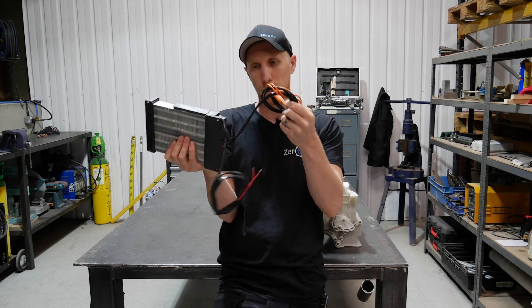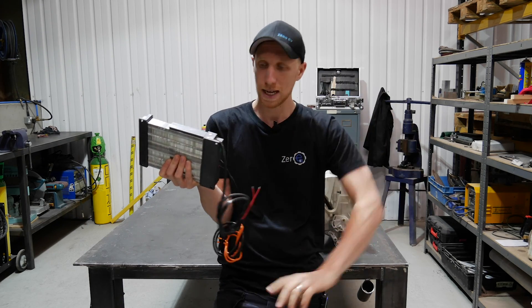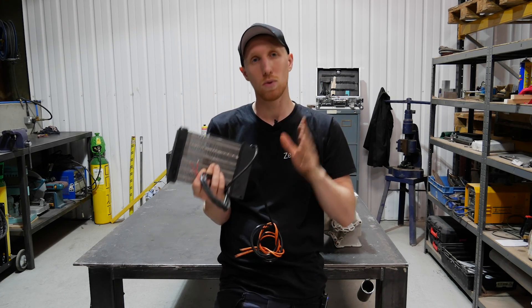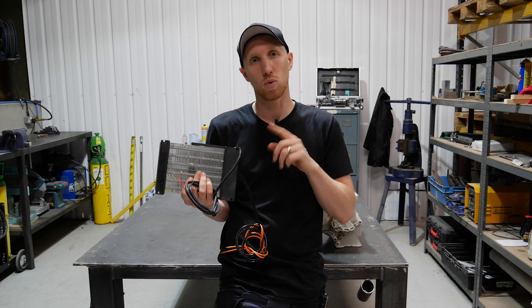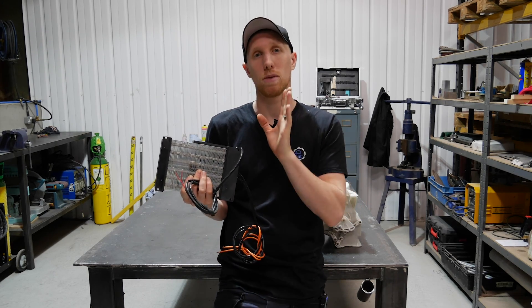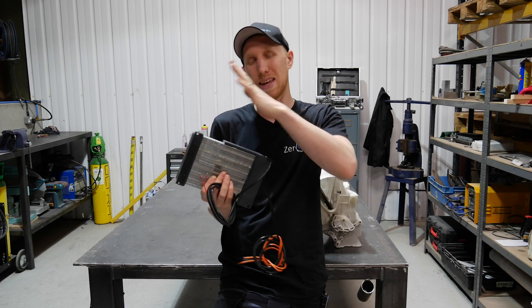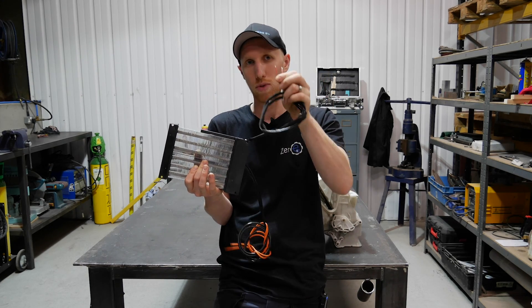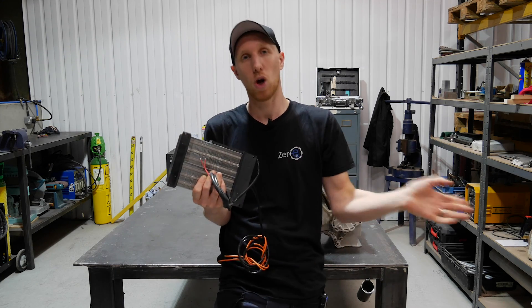The way this works: high voltage goes in and it's not bothered which way - positive or negative. It also has a thermal cutoff. What we're going to do is wire a small 50 amp contactor, probably in the tunnel in a little box with a 12 volt supply from a switch, which I'm going to put somewhere in line with when you hit red on the dial to activate this. This thermal cutoff will run through that, so if ever this gets too hot, it will put a break in the system and open the contactor, which will allow the PTC heater to come online.